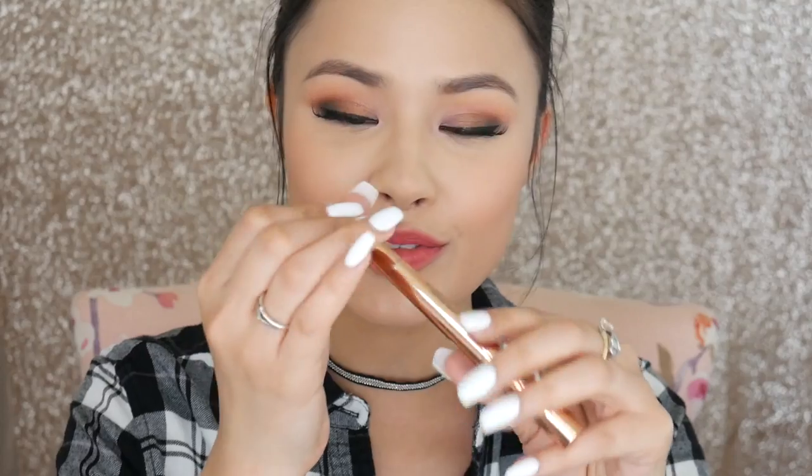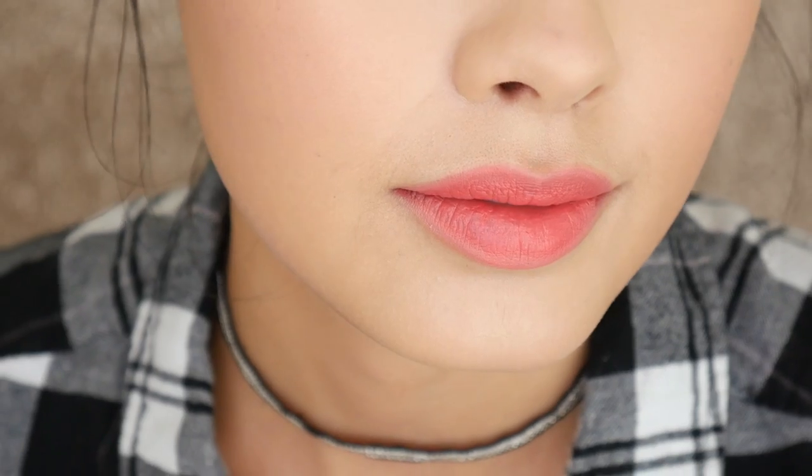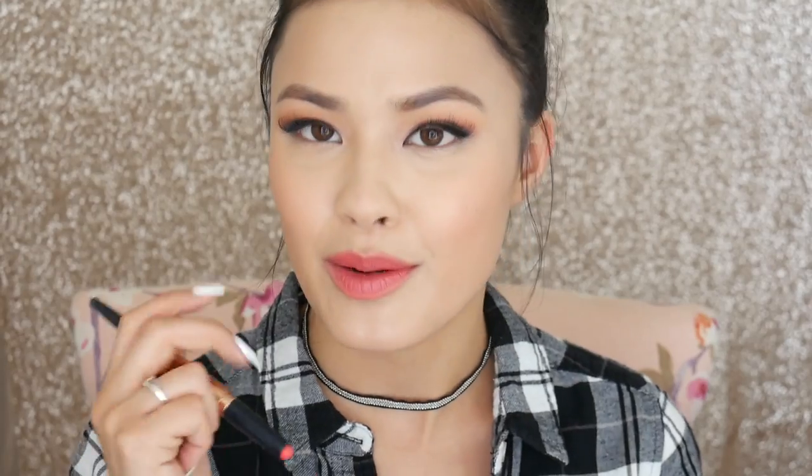Last but not least is the Contour Lip Color in hashtag Entertainer. I like the concept — the liner is the lighter color and the inner pot is the darker shade, which is the opposite of what you typically see in Western makeup. It's a cool format for achieving a gradient lip look.